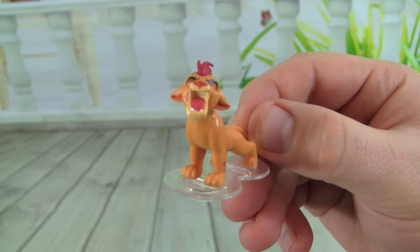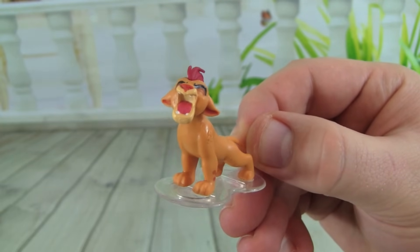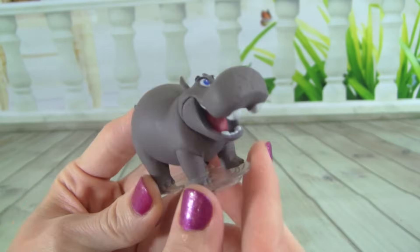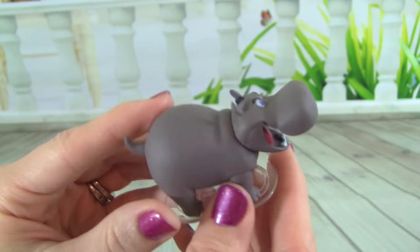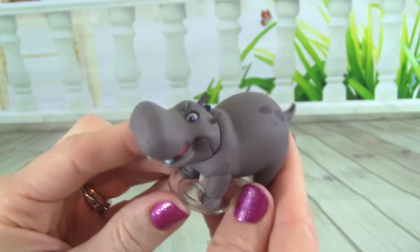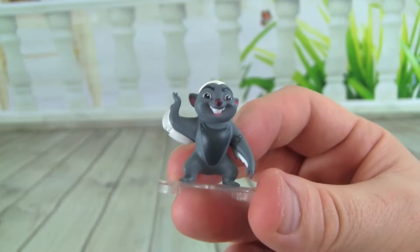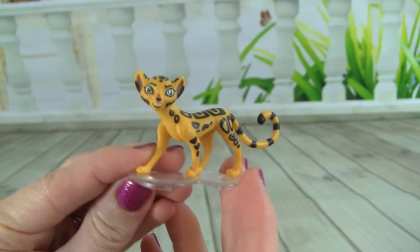Look at these Lion Guard character movers we get with the board game. Here's Kion doing his roar, and check out Bestie — these are really cool, they look like little action figures. And here's Bunga, and here's Foley.